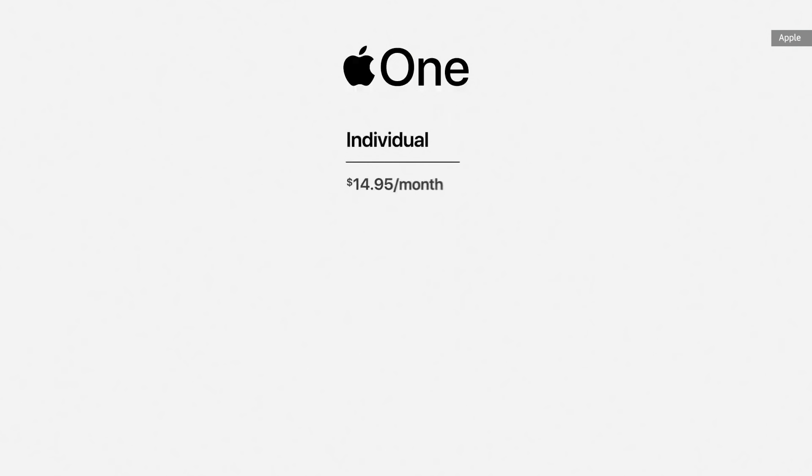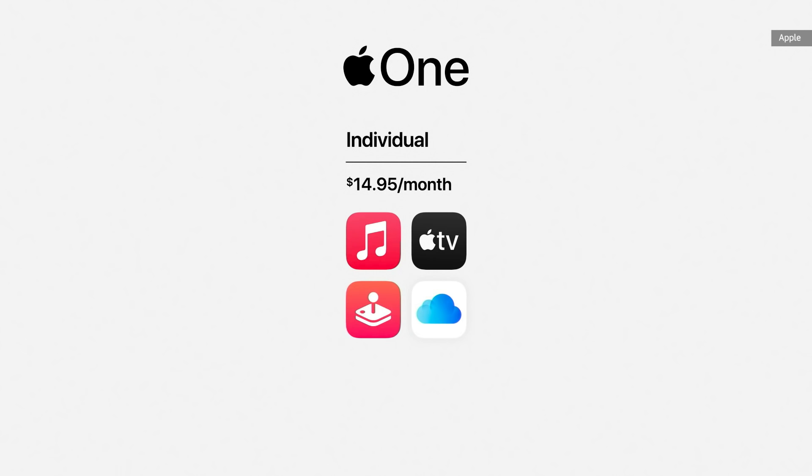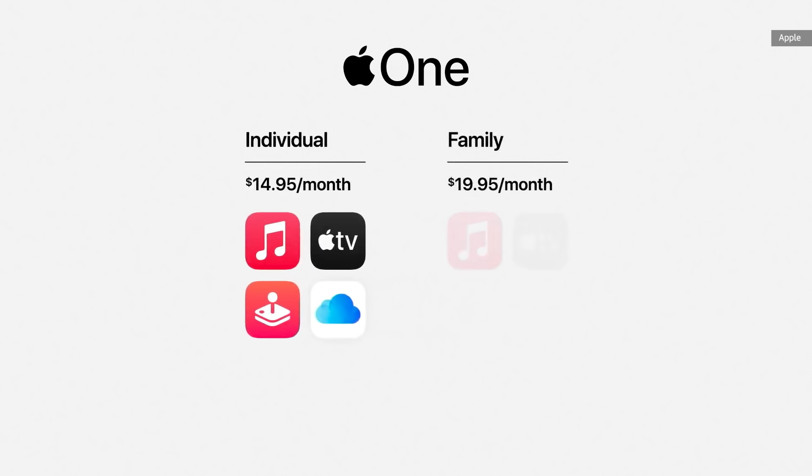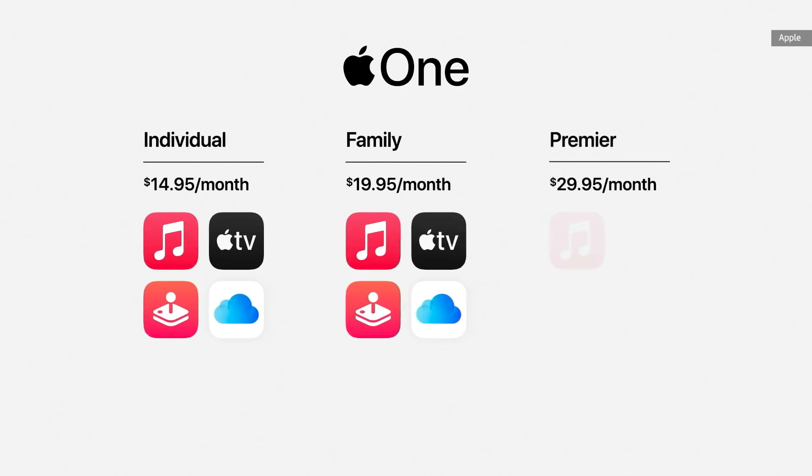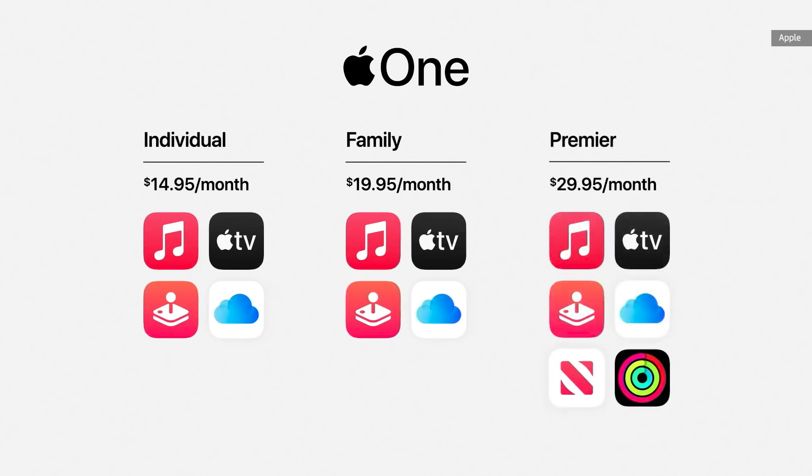Apple One gives you and your family all the services you love in one simple plan. The individual plan offers the best of entertainment, including Apple Music, Apple TV Plus, Apple Arcade, plus 50 gigabytes of iCloud. The family plan lets you share all these services with up to five members of your family, plus 200 gigabytes of iCloud. And in countries where available, there's Premiere, which adds Apple News Plus, Apple Fitness Plus, and a massive 2 terabytes of iCloud. Apple One will be available this fall and includes 30 days free so you can try any of the services you don't already have.